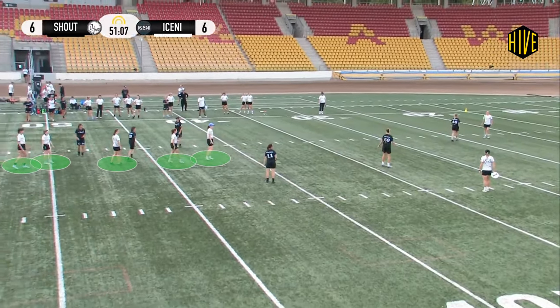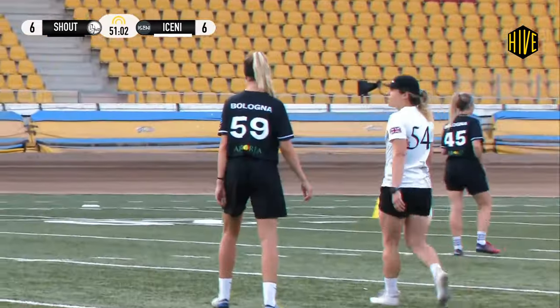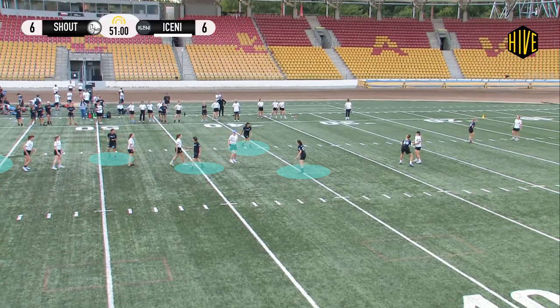Iceni brick the pull and assemble their vertical stack. In response, Shout decide to surround the stack. As the disc is checked in, there's a tight mark on the handler and on the dump, and the remaining 5 Shout players are surrounding the vert stack.